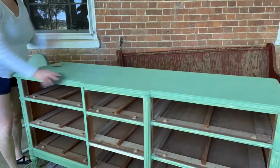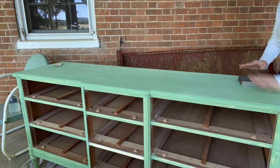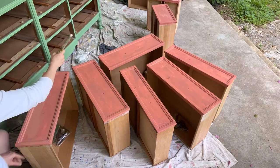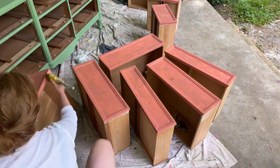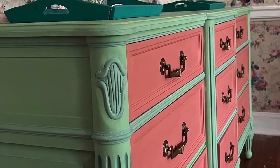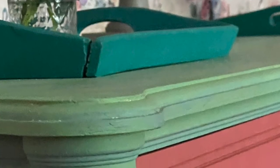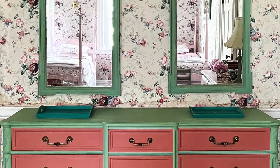I painted the body of the dresser in Lounge Green, sanded it down, then painted it with a second coat of Lounge Green. Then I painted the drawers in Scandinavian Pink. I put the hardware back on that came with the dresser, then went over the carving on the dresser with Parisian Patina to add some depth and interest. Then I sealed the whole thing with a coat of Minwax actual paste wax.